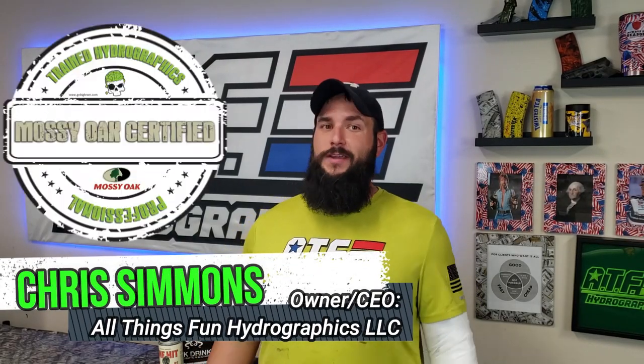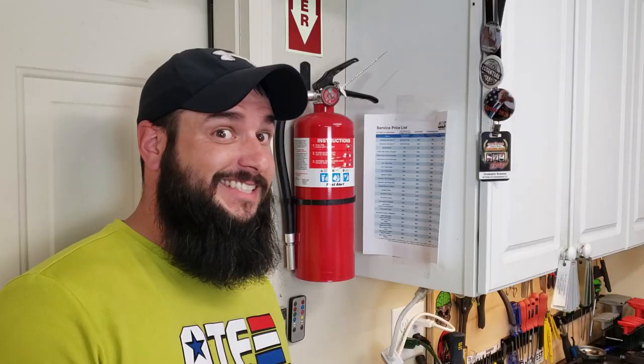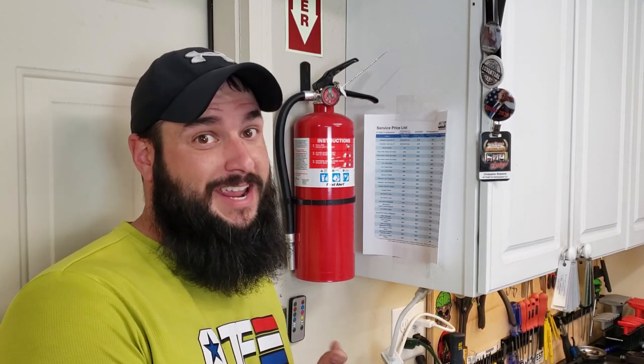If you've been around the channel a while, you know that I upload videos every single week, and this week I have been absent. But before we get into the story about this, let's take a quick second and remind ourselves of all the things we do in hydrographics that are flammable. Activator — very flammable. Paint and clear coats, also extremely flammable. Most of our cleaning products and other stuff like that — flammable. And since we play with so much stuff that's flammable, it's probably a really good idea to have a fire extinguisher handy anytime you're doing anything with hydro dipping.